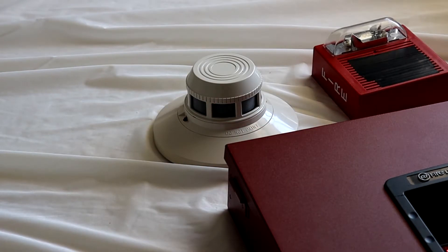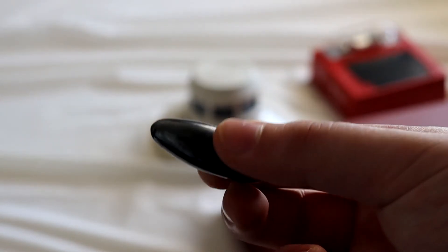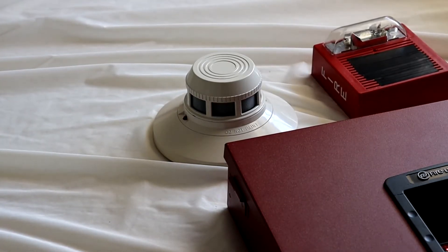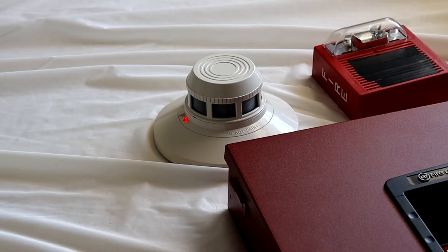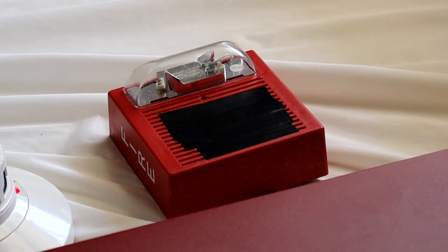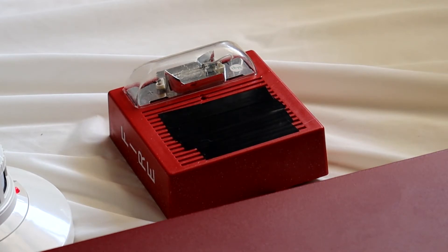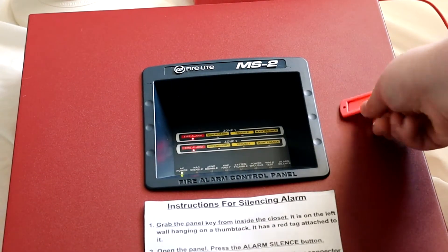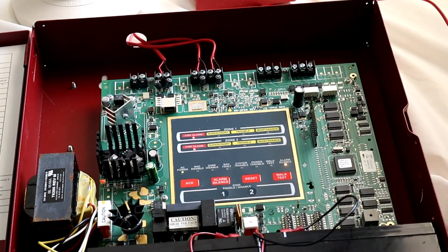Now I'm going to go ahead and test the System Sensor 2451 with this little magnet right here. There we go — you can see it's a little magnet, so we're going to use that to test the 2451. I'm just going to hold it right here, the LEDs turn on pretty quickly, and it goes back into alarm. Panel has been silenced, and the Wheelock AS is continuing to flash.